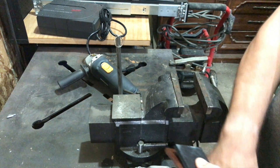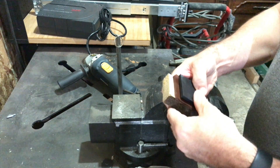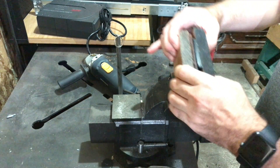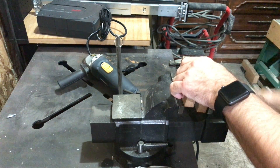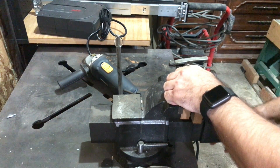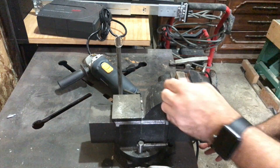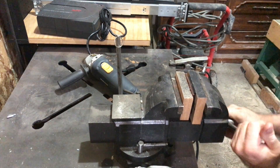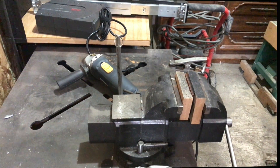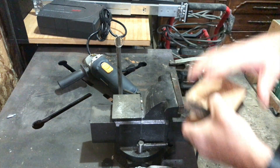Next I placed the stamp on the leather and then sandwiched the whole thing between two small pieces of hardwood. I then placed these in my vise and gave it a good tighten up. I left it there for maybe three or four minutes just to allow the stamp to leave a good impression.